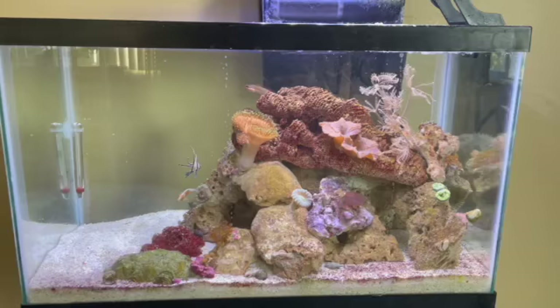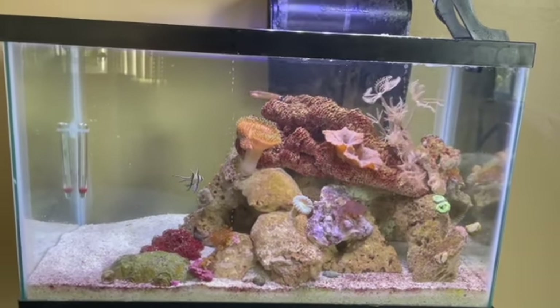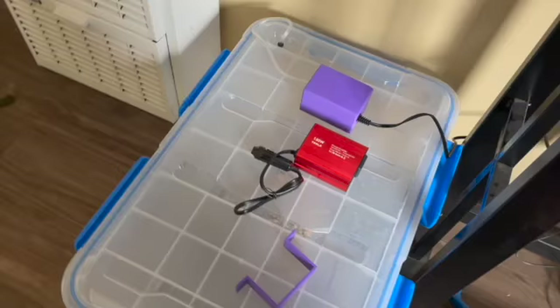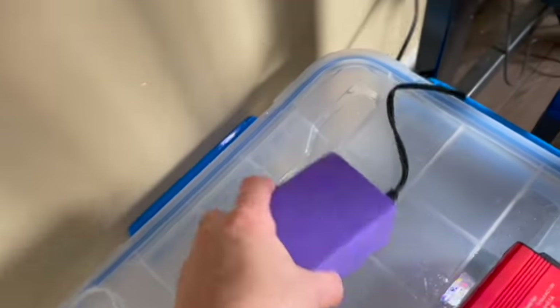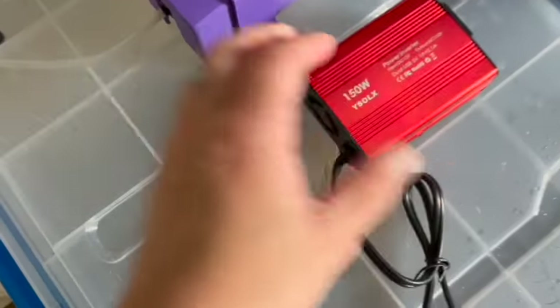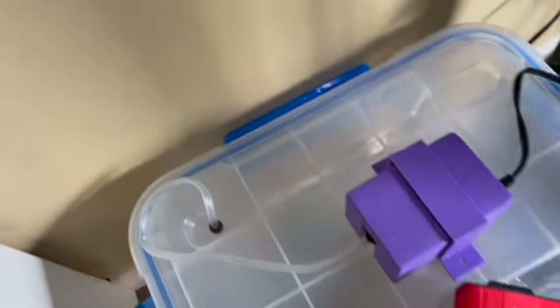We're leaving in a little over a week and a half. We got this bucket right here and Chris made this 3D printed cover, and we're gonna go like that. We have this power inverter and you can drill a little hole through this.